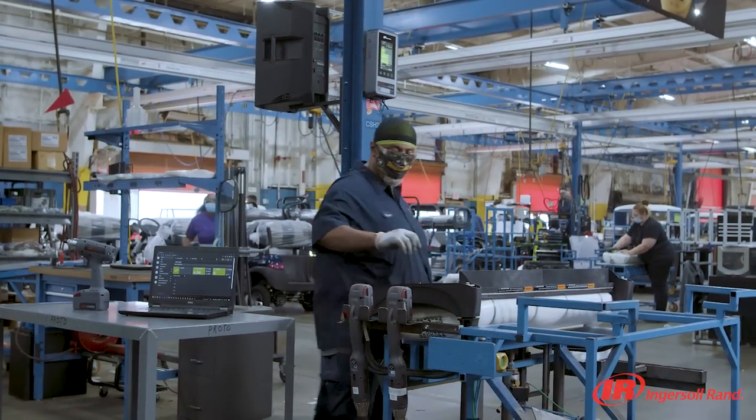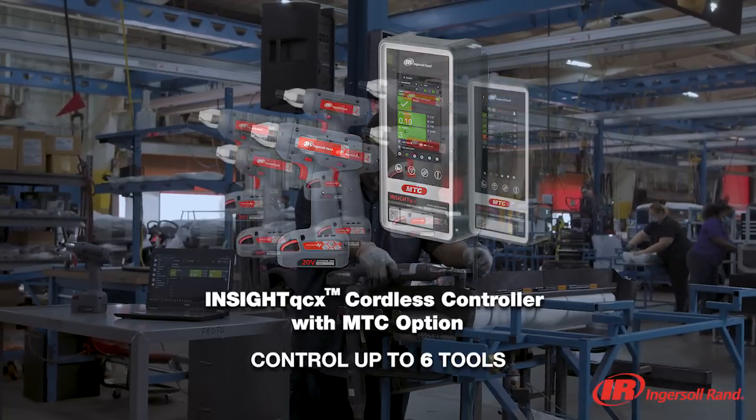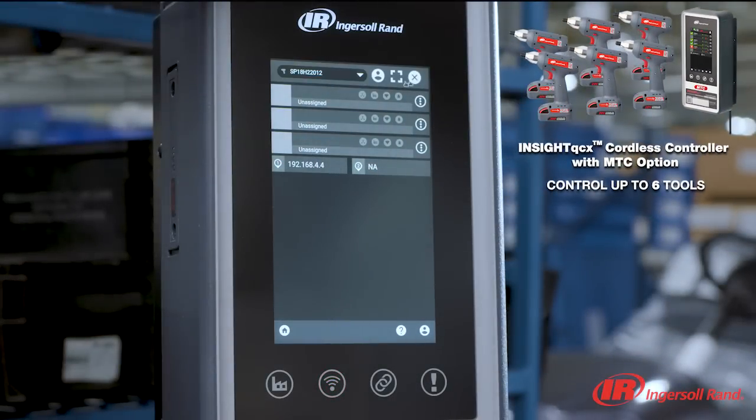Taking control of your fastening process doesn't have to be complicated. The Insight QCX cordless controller is simple for anyone to use, offering flexibility with feature-rich configurations.